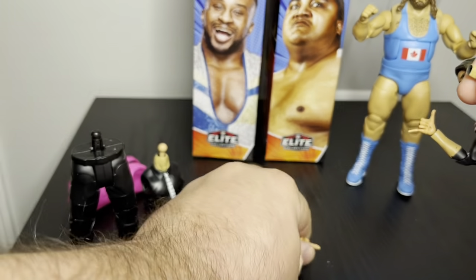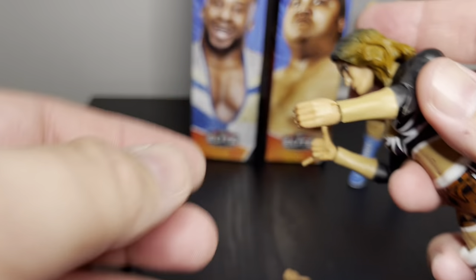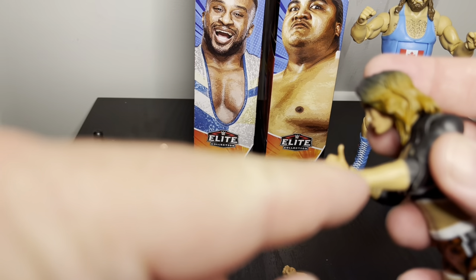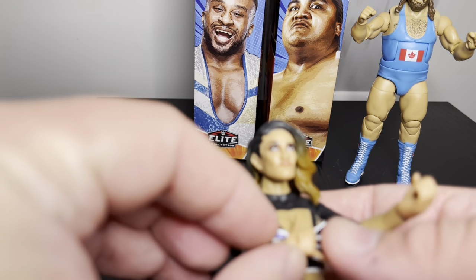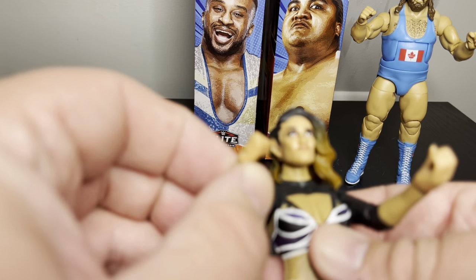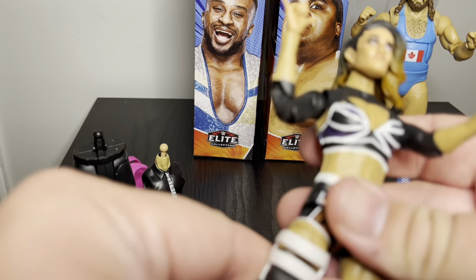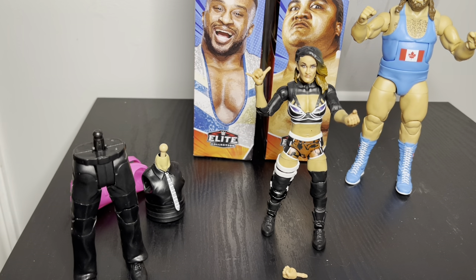The gripping hands look about the same, just a slightly different tone. The face even looks like it — if you compare it to the chest, the body is a lighter tone than the face. Yeah, this figure is okay to me, not very impressed.